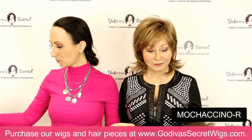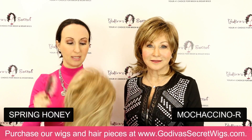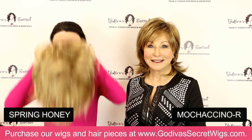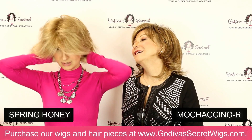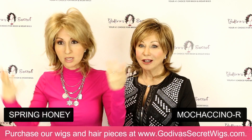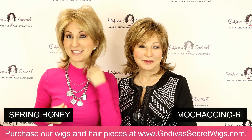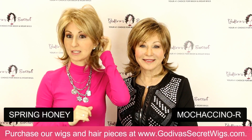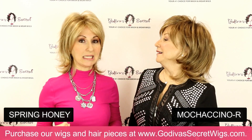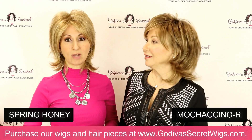Now I'm going to be putting on Spring Honey, which is a wonderful classic blonde. No chunky highlights — just an amazing blend of a ton of different blonde colors. Very, very natural. Just a beautiful blended blonde color, almost a beige-y blonde — not too golden.